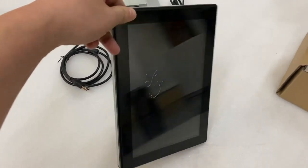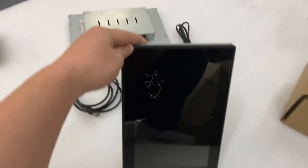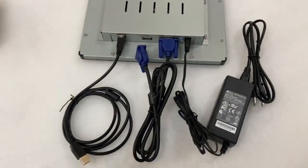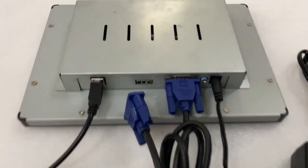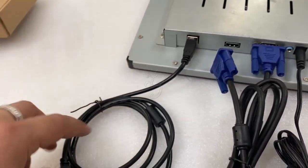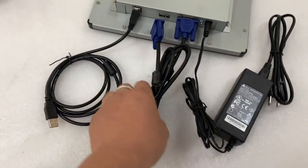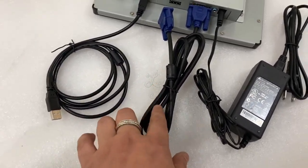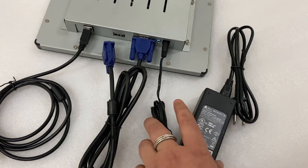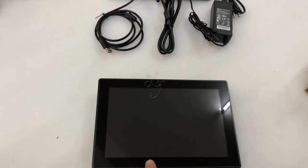This is how it works when people play — they will put monitors like this. And this is the backside of this monitor. You can see this is for the touch sequence, for the USB touch, this is for the VGA cable, and this is for the power voltage.